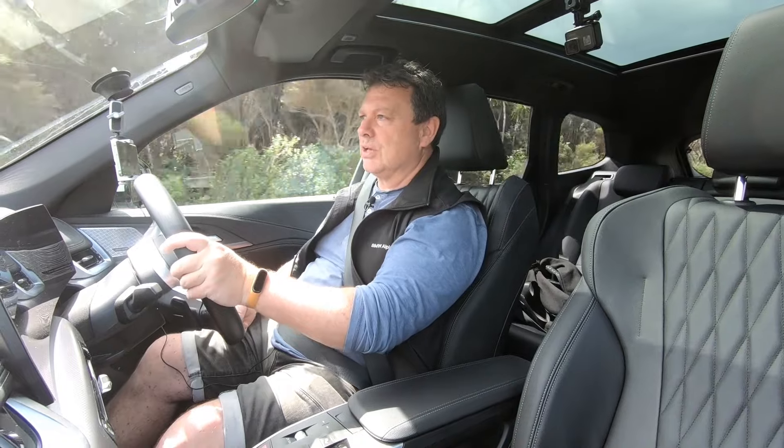Currently sitting on 212 kilometers of range with 235 forecasted, and we've already had it for a few days — there's plenty to get you where you need to go. Around 10 minutes of charging will give you 120 kilometers of extra range, so top it up during your commute stop and you're sorted.